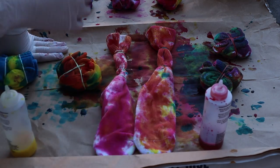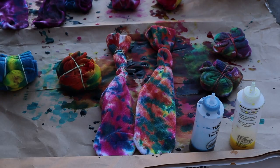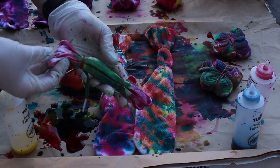Then I basically went over everything with the leftover dye. I also had a pair of old shoelaces that I wanted to do, so I dyed those as well — they look like that.